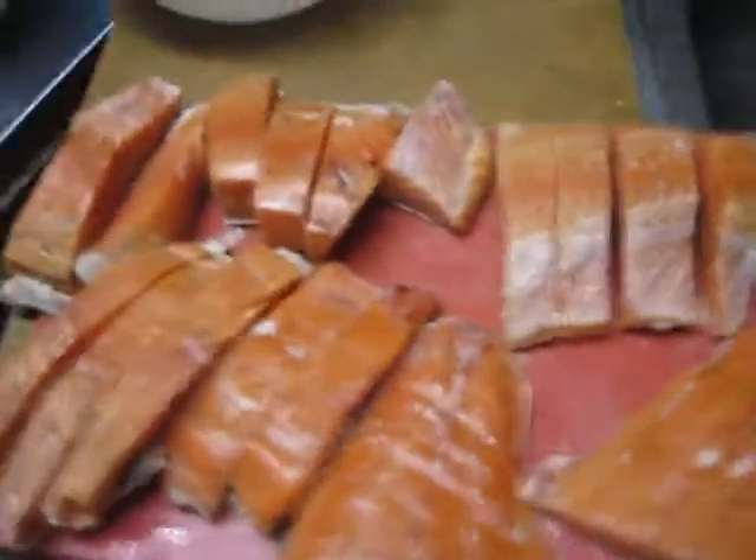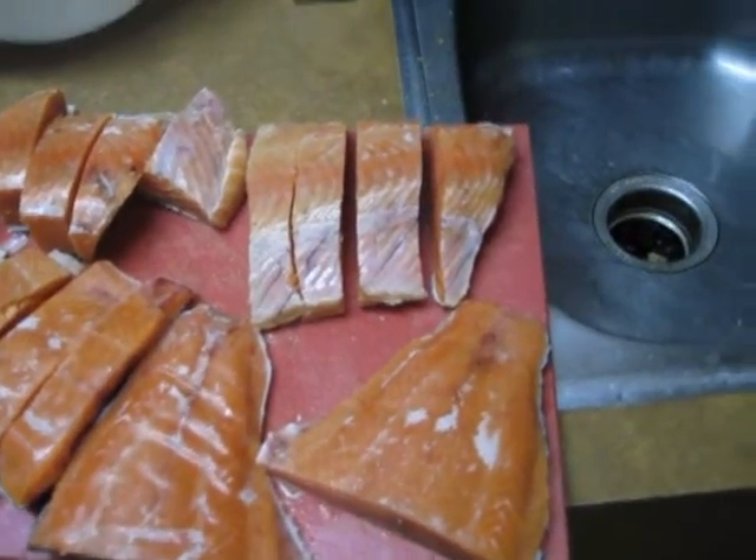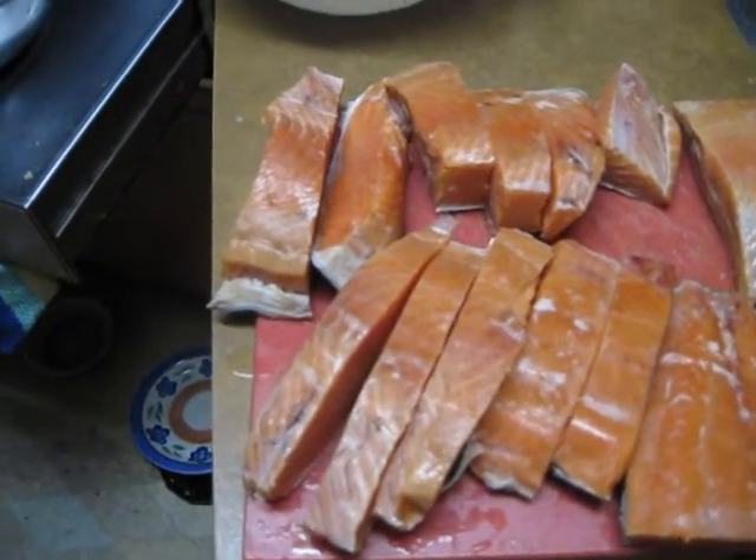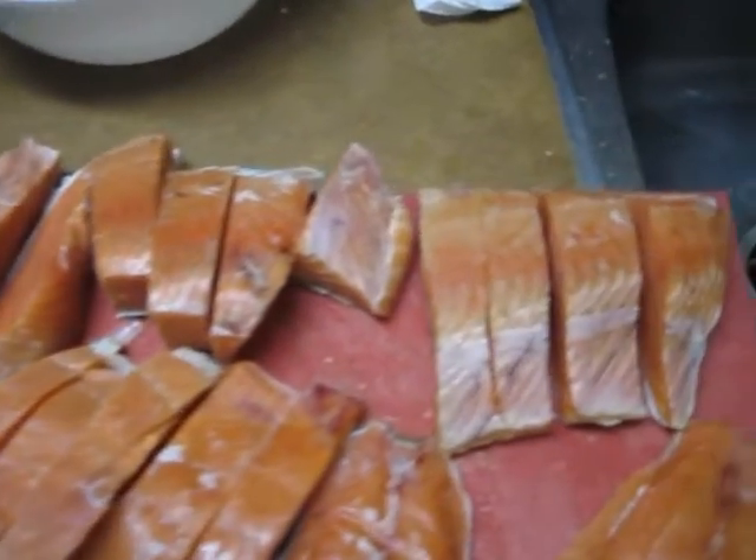Then you cut up a whole bunch of spring Chinook. And if you have to cut up a nasty fall Chinook of any sort, put a lot of paprika in there — it'll make it sort of red. Good for relatives.